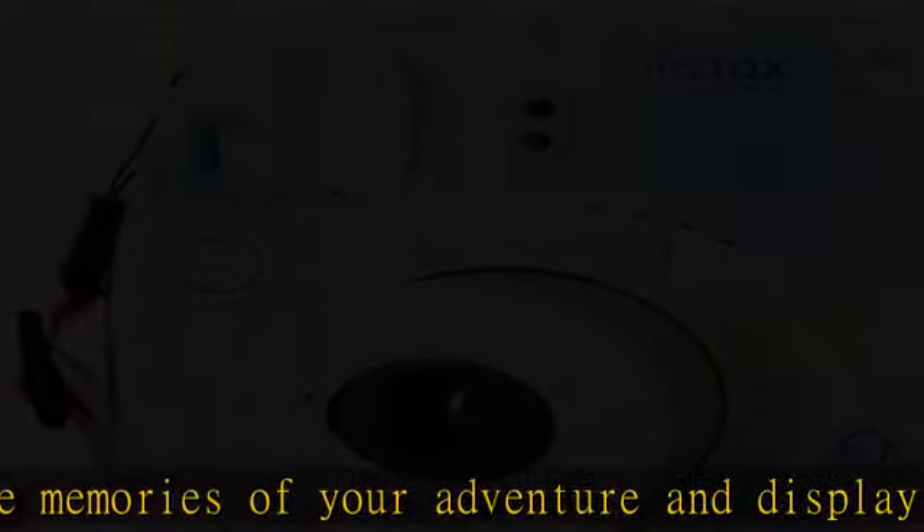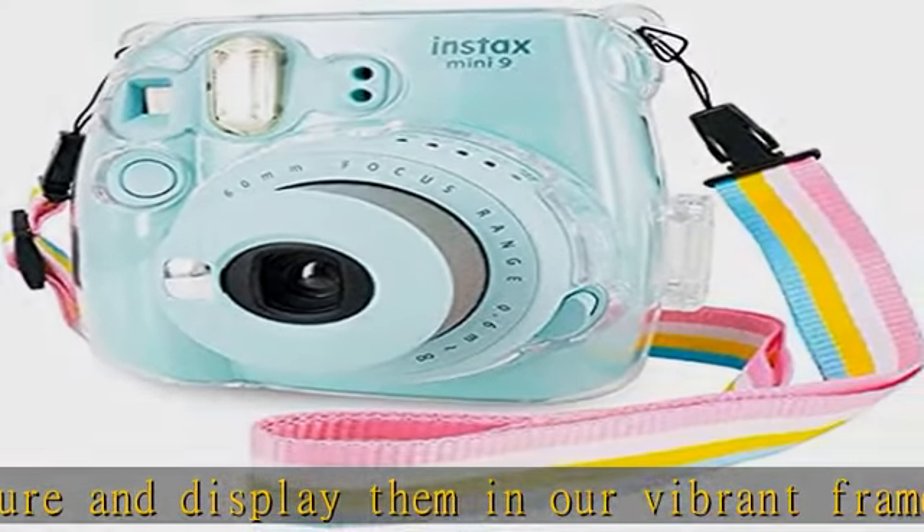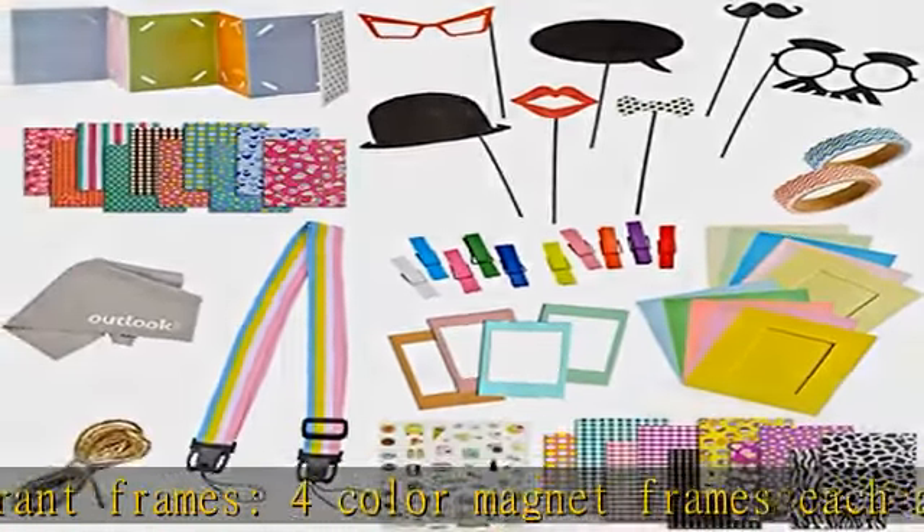A lovely accordion style album is also included to keep as a memento forever. Top of the line accessories made to last for generations. Easy to use and ready to use.